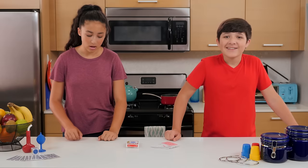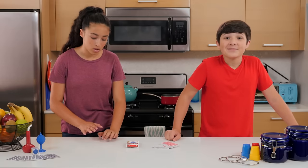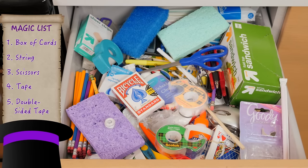Ready to perform the perfect card trick? The box was on the table. Let's go to the junk drawer. For this trick, we'll need a box of cards, string, scissors, tape, and double-sided tape.